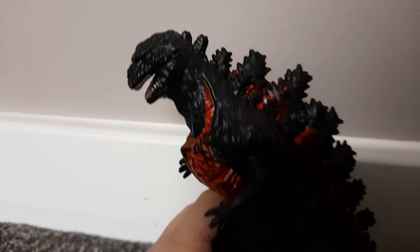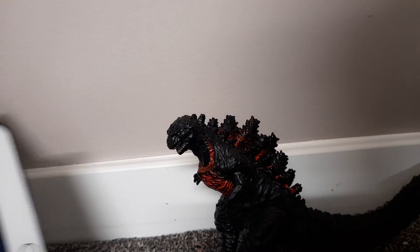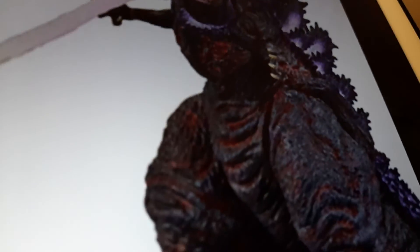I'll obviously also do a showcase video when I get it. One more thing — if you look really closely at the red areas and focus carefully, you can actually see white within the red. See you next time.